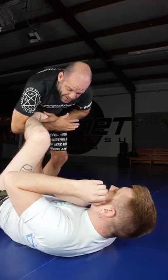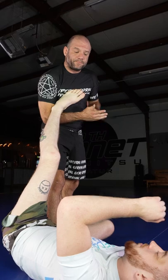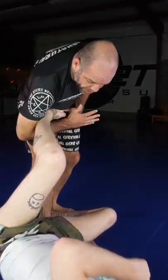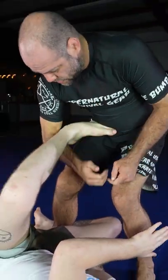The mistake a lot of you guys are going to make is you're going to try to lift, and as you do that his foot is going to pop out. I don't want to be on this straight angle and I don't want to lift — I want to compress as I turn the angle, ripping this heel back towards me.